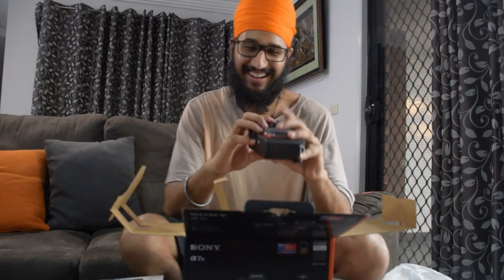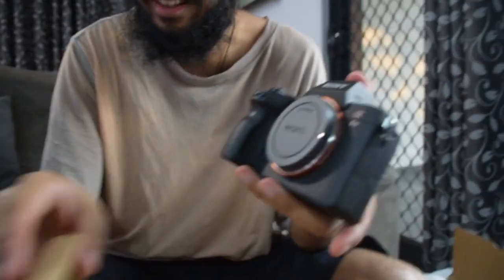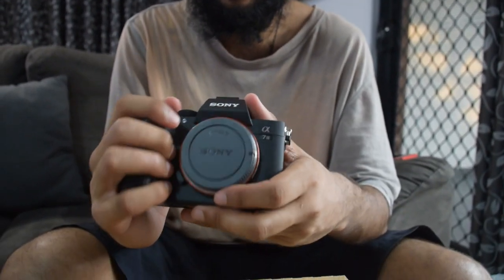Oh wow! Look at that camera. Where's the whole thing? The lens is on the side here. Wow, just feeling this and holding onto it — I'm like, wow. That's so cool.